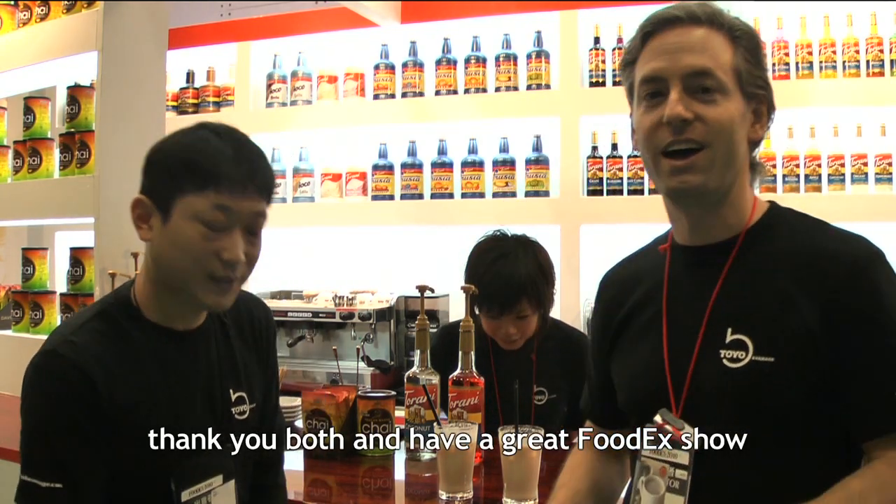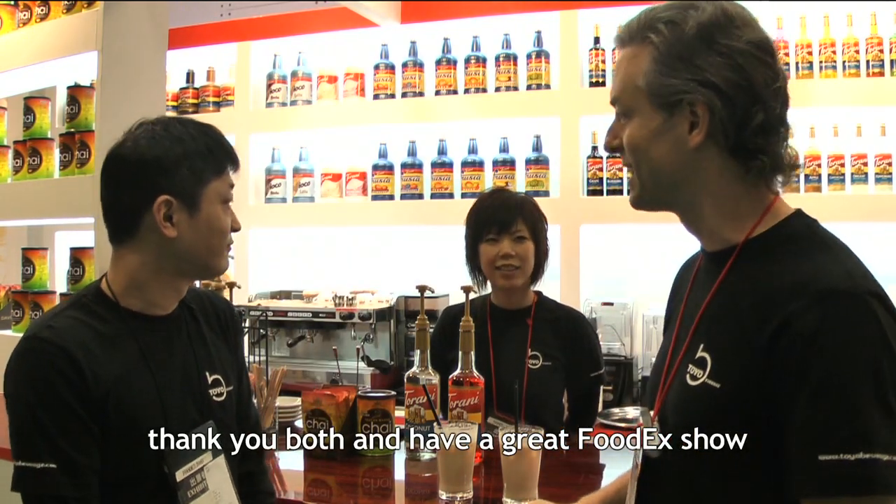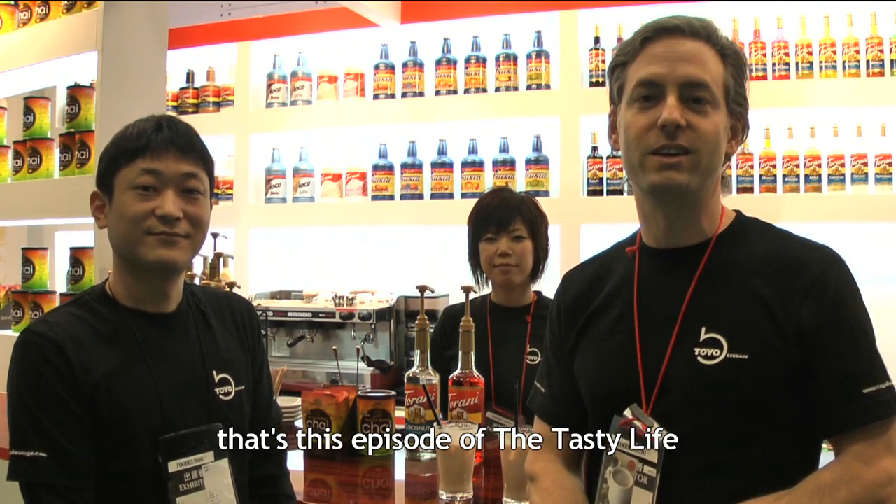That's all, thank you so much for your time. We're going to have a good day. That's Tasty Life!